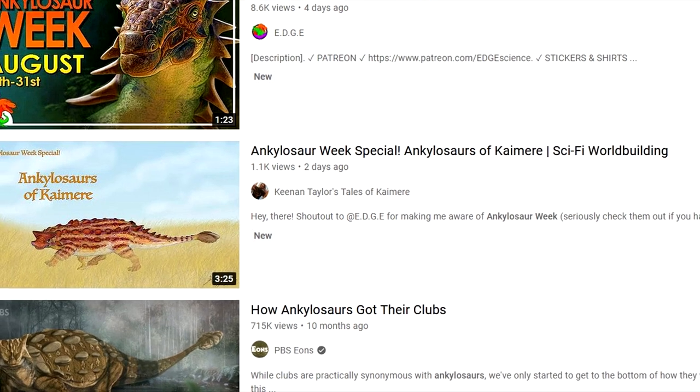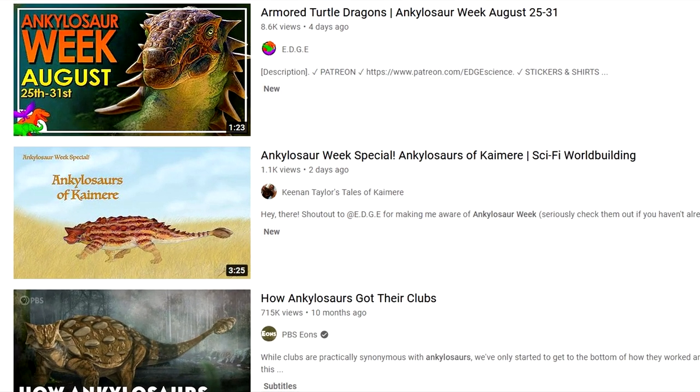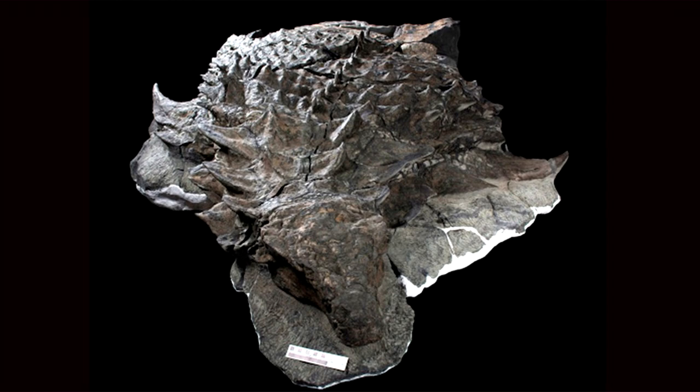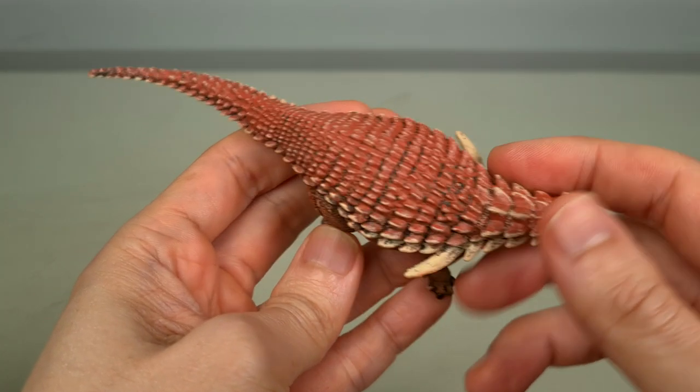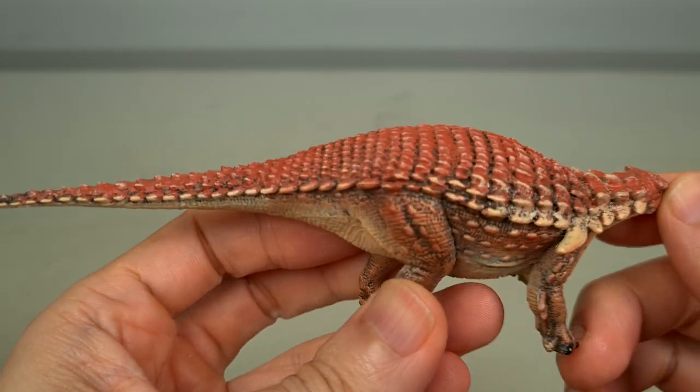Ankylosaur week is here, so what great timing. Today I'm really excited to share with you another repaint by a master artist. Back when PNSO announced Boreala Pelta, I was very excited. This was one of the most exciting finds in my time, and yet surprisingly, I know of only one good model, the 2018 Collecte. I love that, but I wanted to see what PNSO could do with it.